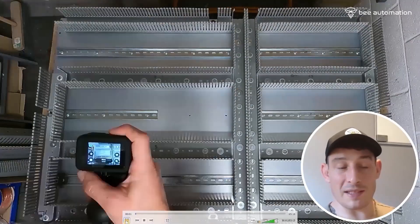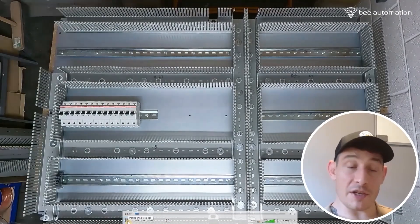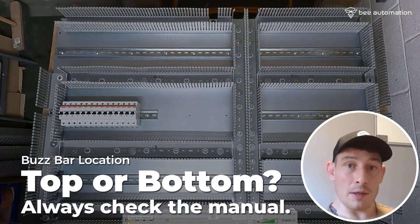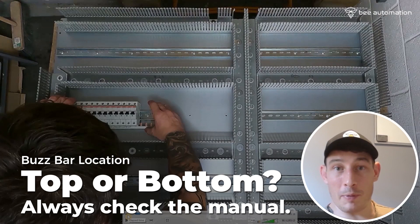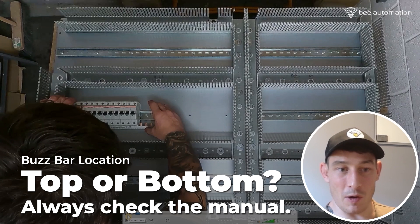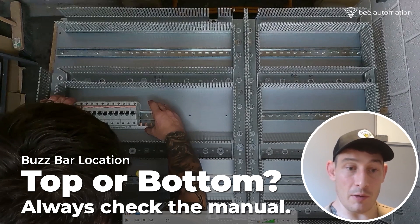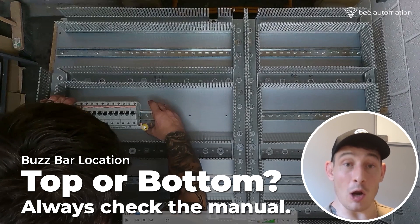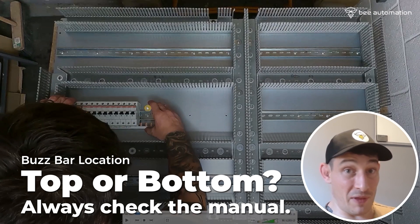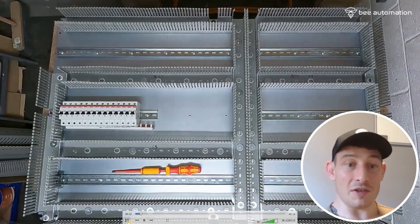On to fixing the components — one of my favourite parts. Starting off with the MCBs, initially fixing the bus bar to the bottom. I've had a lot of people tell me you shouldn't fix bus bars to the bottom, or you shouldn't fix bus bars to the top. End of the day, it comes down to the MCB and the manufacturer. So check the manual for which way you should fix the bus bar. And with these ABB MCBs, it doesn't matter.